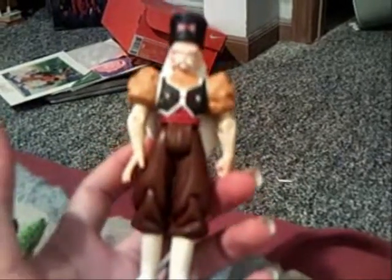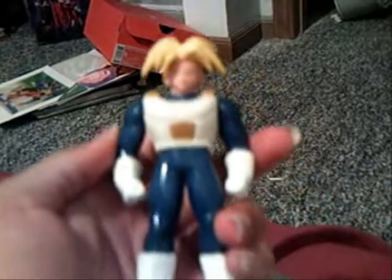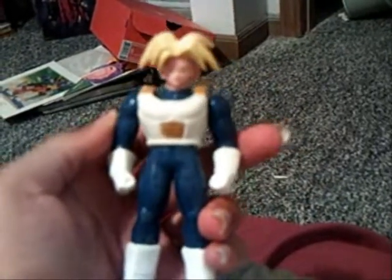I got Dr. Gero finally as well — I thought I would never get him. I got the yellow-haired Super Battle Collection Trunks. I'm glad of that. I got the gold hair one before, but I didn't have a yellow hair one.